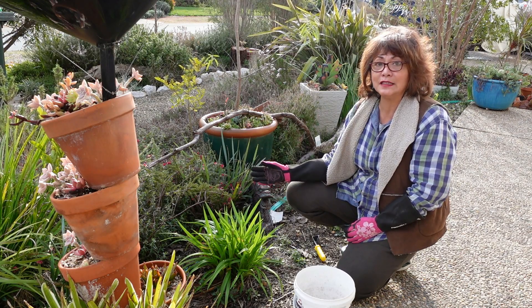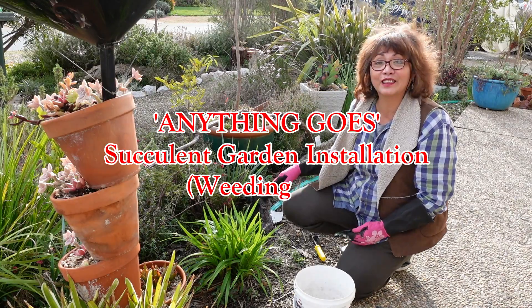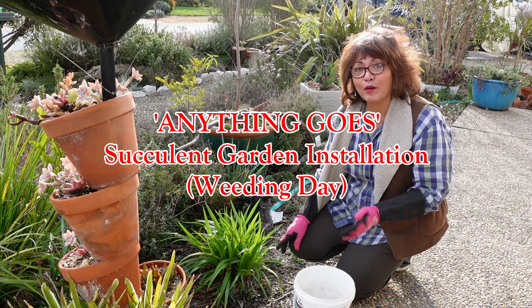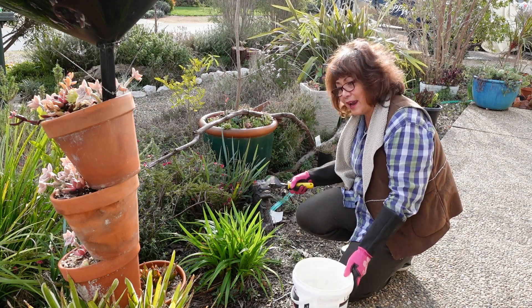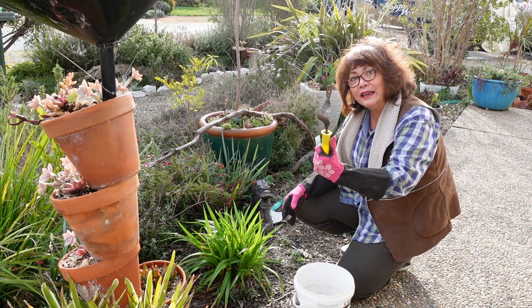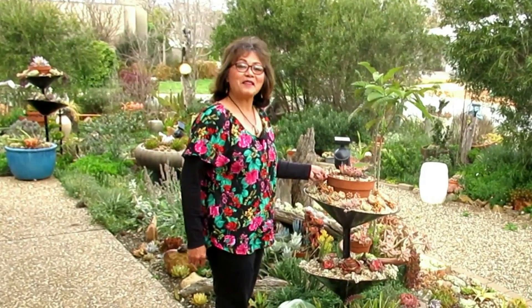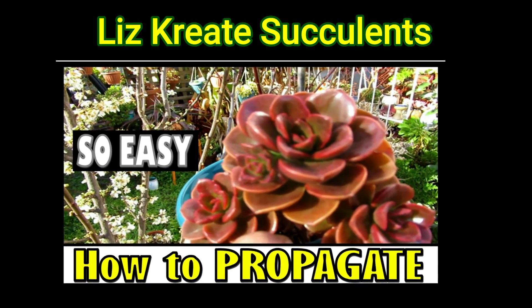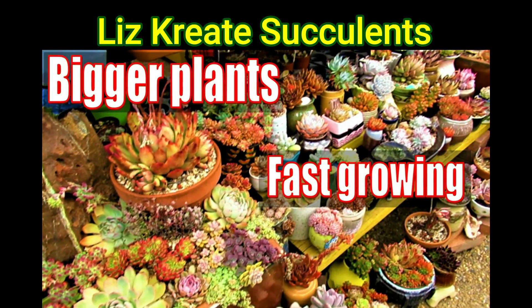I really have the need, the need to weed. So I thought I'll spend an hour weeding in my garden. I got my trusty bucket and also my trusty little weed puller. Hello there, my name is Liz, a self-confessed succulent addict. Welcome to my channel, Growing Succulents.